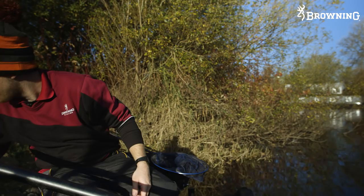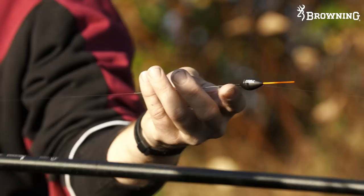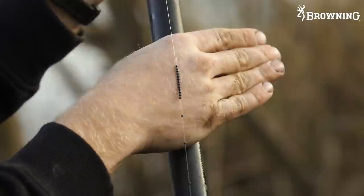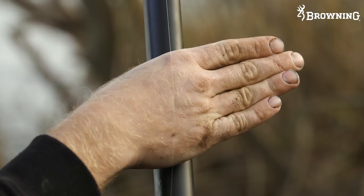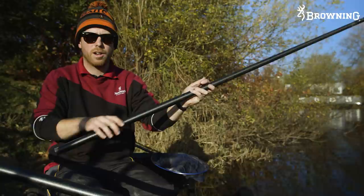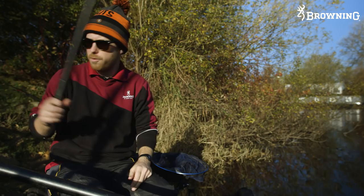My third rig is nice and straightforward - slip five, 0.12 mainline. This is a 0.75 version of the same float, a slightly lighter stepped-down version. We've got a bulk of shot - they're all number nines - and these are number tens in a taper, and that bulk is slightly higher, about two feet. That way we've got a slightly slower fall and that should pick off those wary fish or any fish sitting just off the bottom and following the bait down. So if the fishing gets a little bit more difficult and I want to try fishing just through the water in that bottom third, I can fish with this rig. It just offers a slightly different presentation.